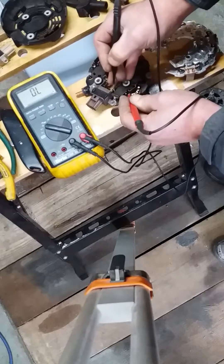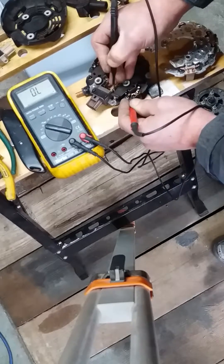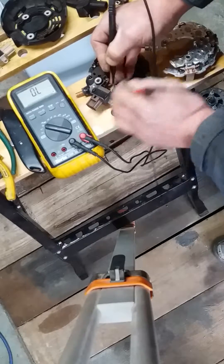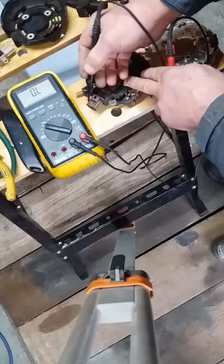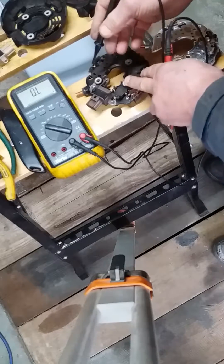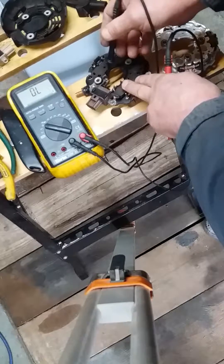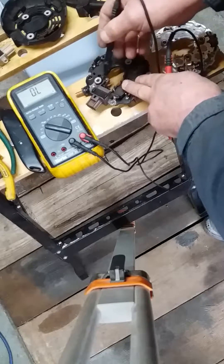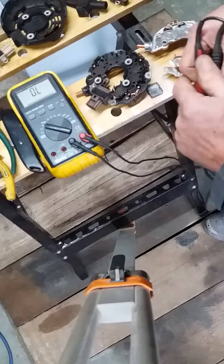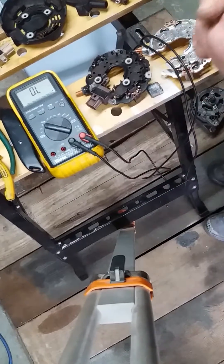That's the feed-through direct to the contacts inside for the engine management. There are 3 contacts inside: 12 volt, and then 2 for the engine management system to regulate the voltage. We'll get some readings from this and the new voltage regulator and just compare so that you can do comparison checks.